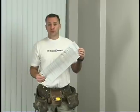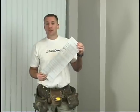Regardless of what product you choose, make sure you always refer to the manufacturer's installation instructions before you start.